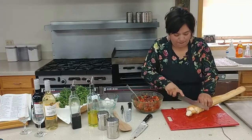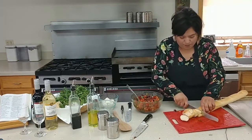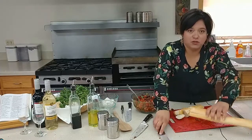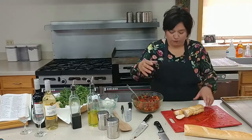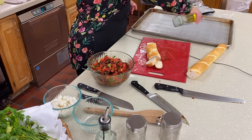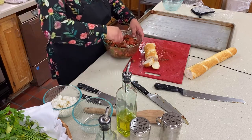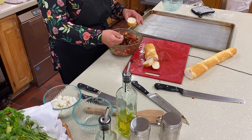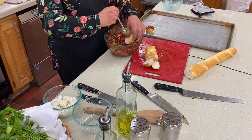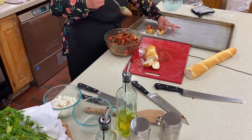I'll just slice it like this. If you want it more like a meal, you might want to use a full Italian loaf of bread. Today I chose the baguette. Then you're going to drizzle some olive oil on your sheet before you put it in the oven. Then we're just going to put the bruschetta on the bread like this.